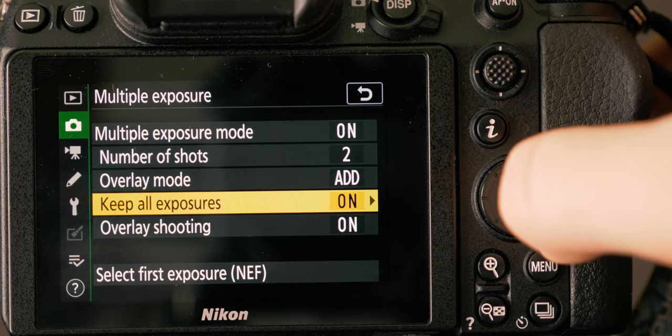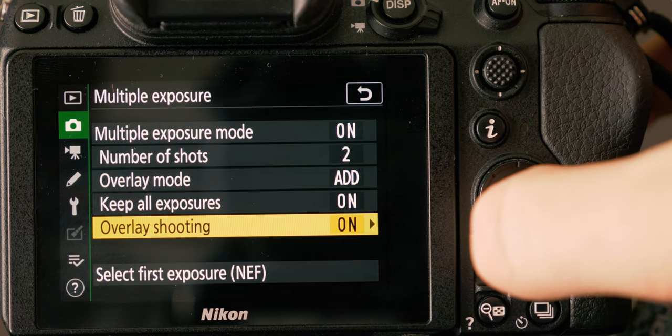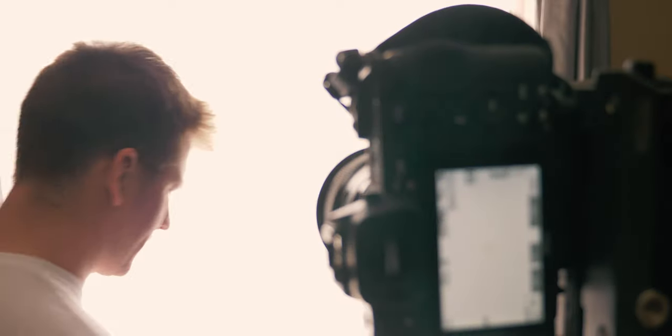You also have the option to keep your original NEF raw exposures after they've been combined, or you can turn that off and just keep the final double exposure. Go through and play with all these settings and make sure you understand what all of them do — each one has its own purpose and can be utilized in different situations depending on what you're trying to do.